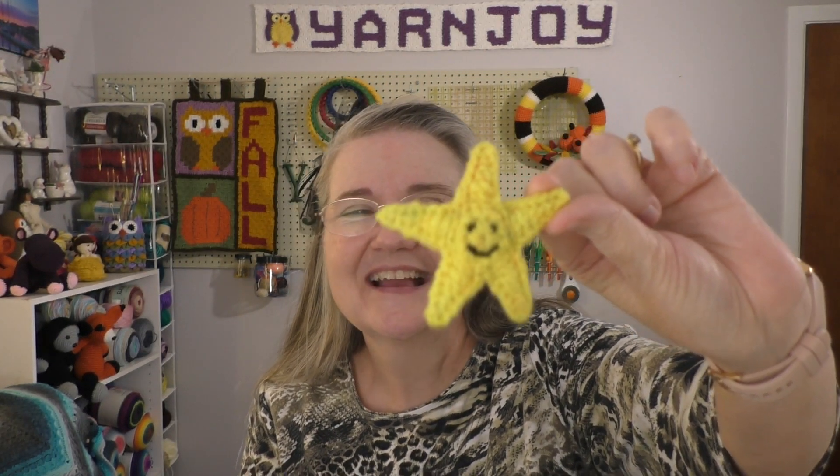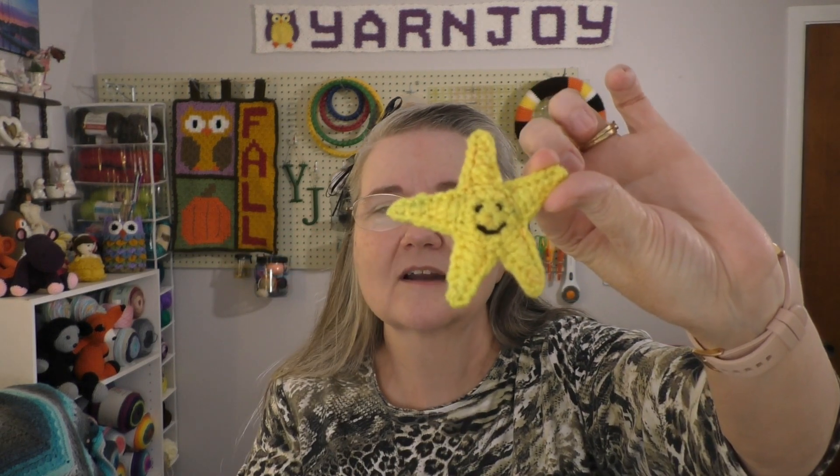My next one is a little starfish. I'm going to put a magnet on the back of it, turning it into a refrigerator magnet. I thought it was really cute. It is double-thicknesed so that the rays of the starfish will not curl up, and that worked out really well. I may put a magnet on it or put a string hanger on it and use it for something else. It's really cute — I enjoyed making it.